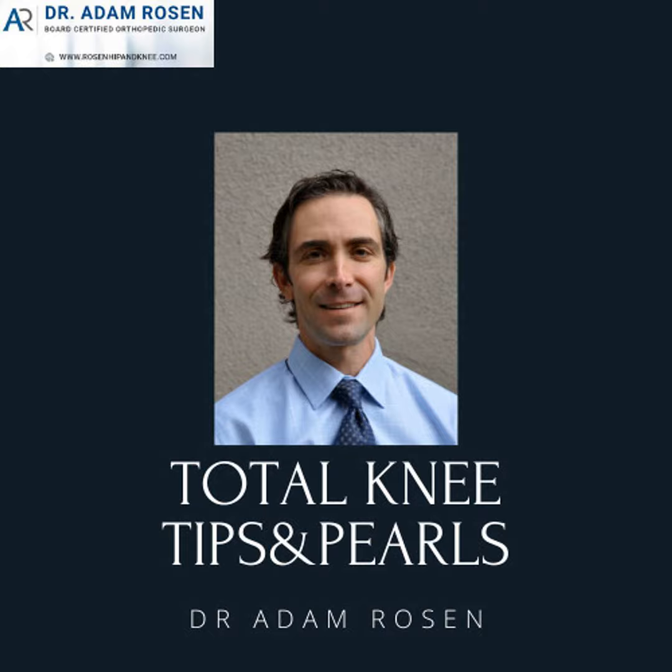For many of you, if you're in a regular residency program or fellowship, you may not have a huge exposure to distal femoral replacements for tumors, which is probably one of the most common areas that these implants have been used in. But what you're more commonly used to seeing is this used in the setting of an unfixable periprosthetic fracture.